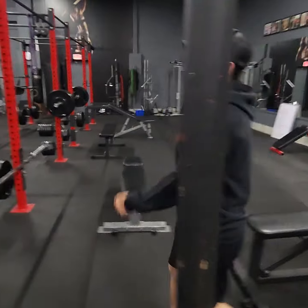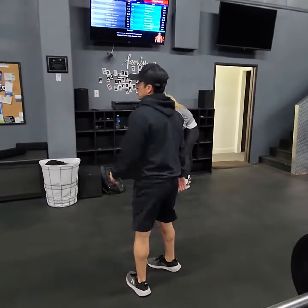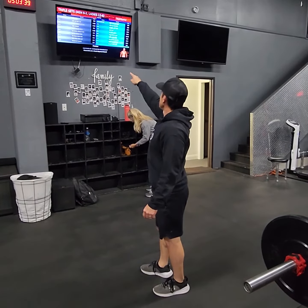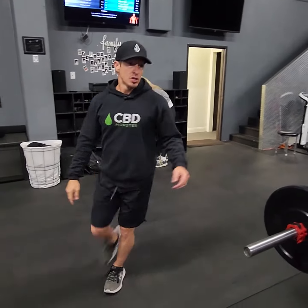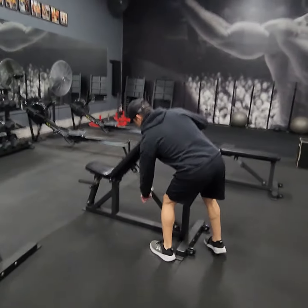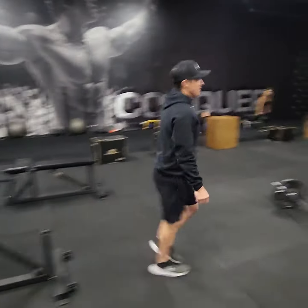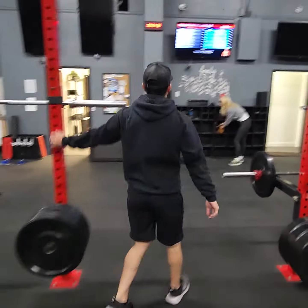That was all three for the A-round. For the B-round we have bench preacher curls — single arm dumbbell. Put one of these benches up a little higher, then do preacher curls like this, single arm with a dumbbell.